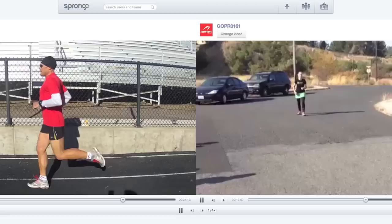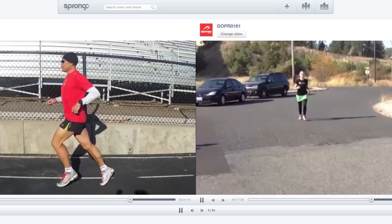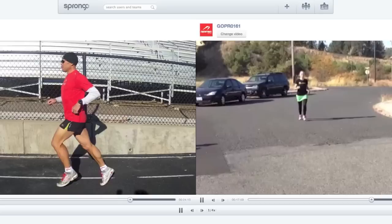If you want your video analyzed, please send it to rff@newtonrunning.com.